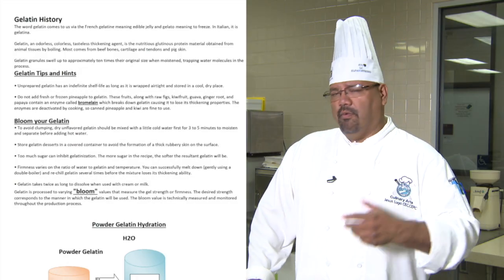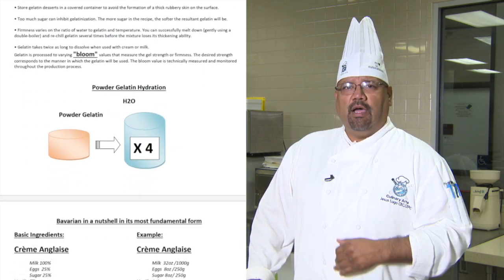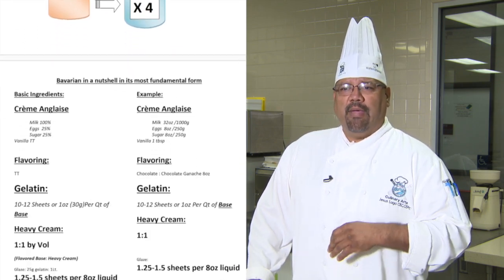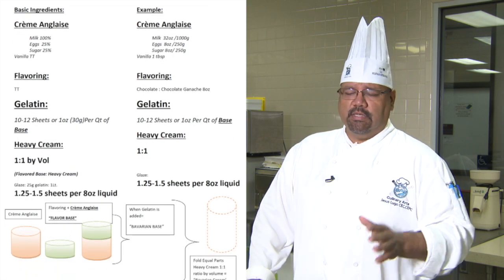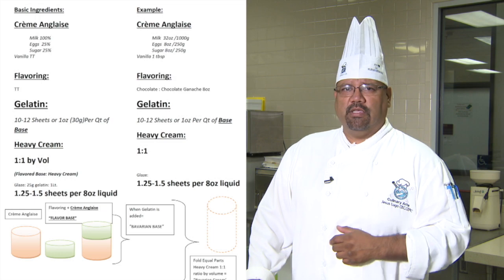We're working on a Bavarian Cream. Bavarian Cream is really the workhorse of our pastry kitchen. In a professional pastry kitchen, we have a lot of workhorses — whipped cream or chantilly cream, and pastry cream or crème pâtissière. But just like a mousse, a Bavarian Cream has a lot of versatility. The versatility is really only dependent on your imagination and how you work these products.